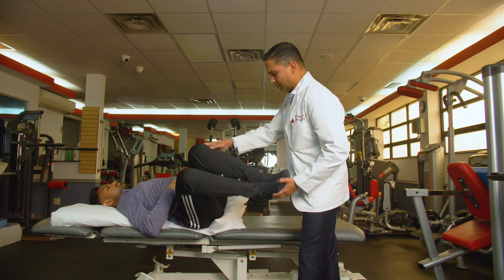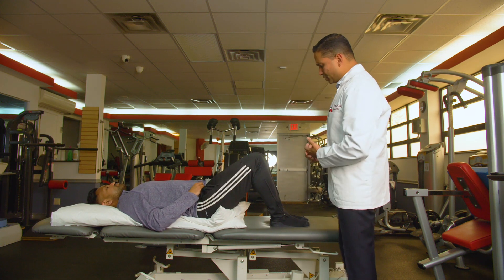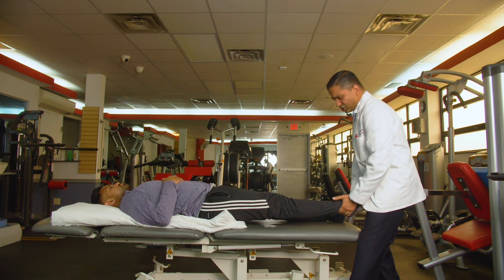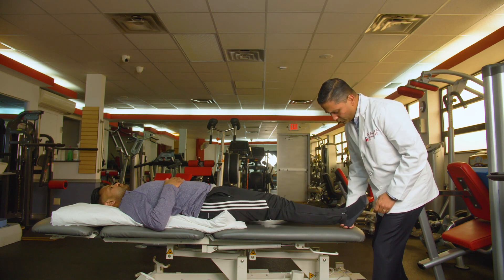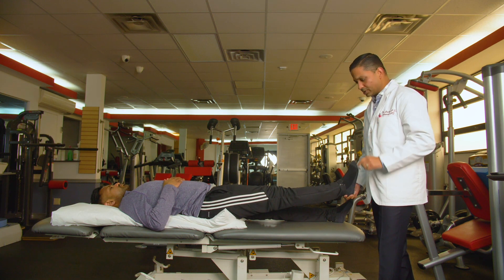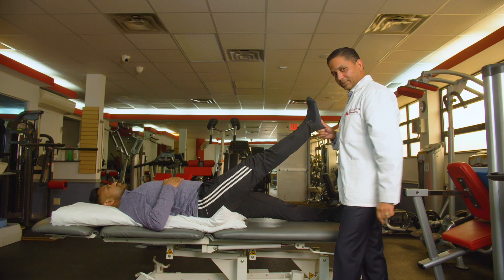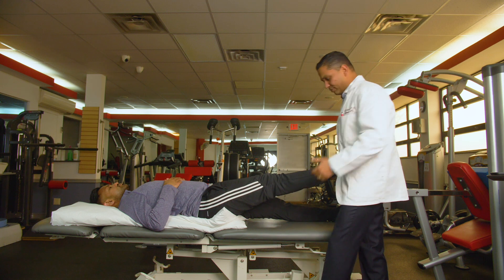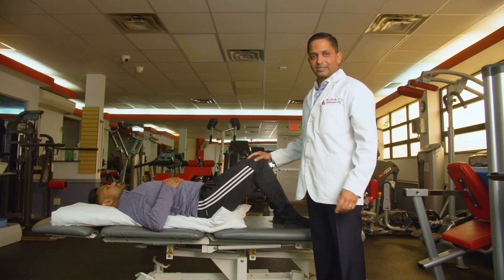Do it three times, then retest. Some of you can lift your own leg to retest — if this technique is indicated for you, you should see a substantial increase in range of motion. For example, if you had pain at 30 degrees before starting, after three repetitions you should be able to reach around 50 degrees. Every two hours, go back and do another three reps. Those are the three quick fixes for your lower back.